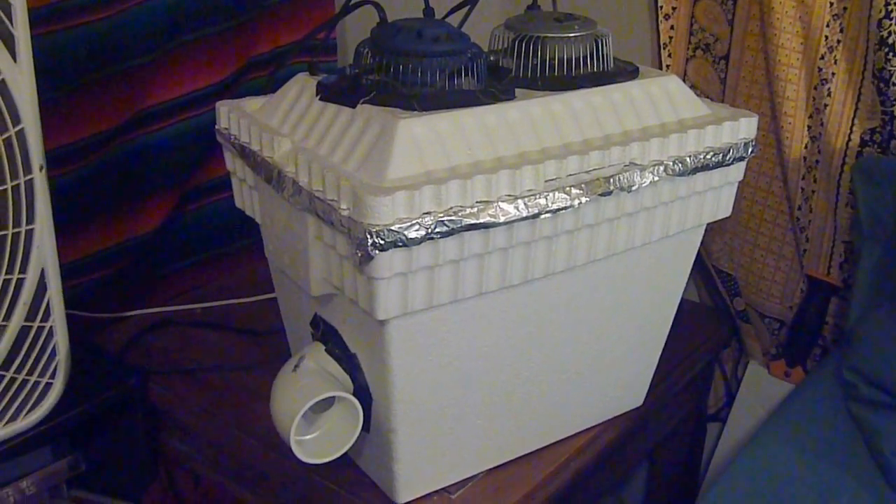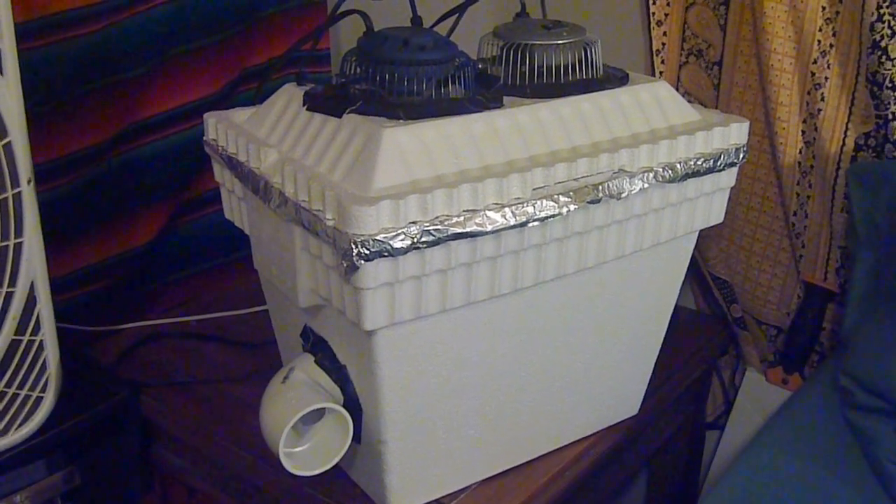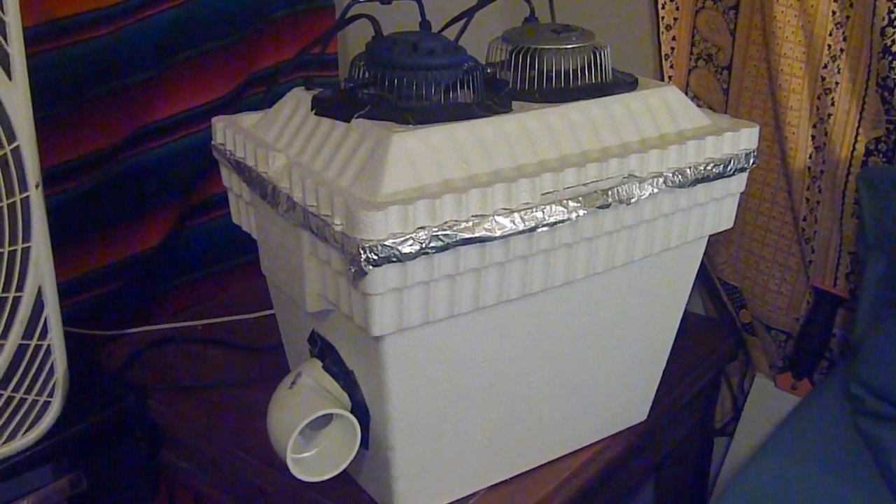Hello everyone out there. It's getting to be summer. It's really hot outside and I wanted to show you my modified redneck AC unit here.